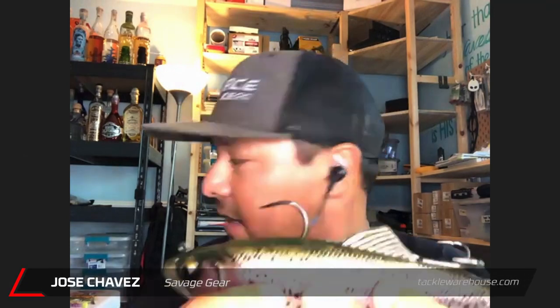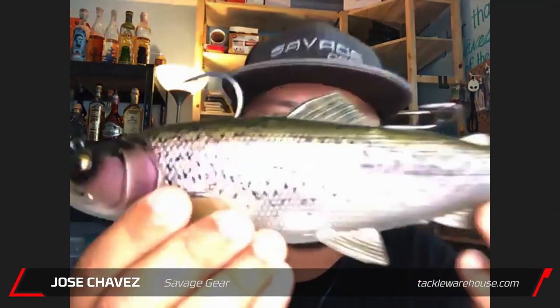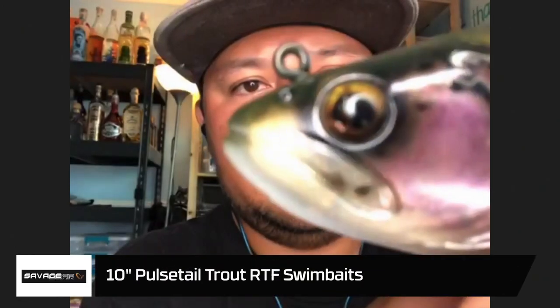Up next we have a 10-inch Pulse Tail Trout RTF swimbait, and also there's a 6-inch version. So we have a 10, 6, and 8. This is the 10-incher and this is our new Pulse Tail Trout.